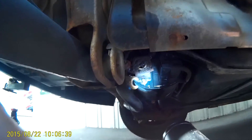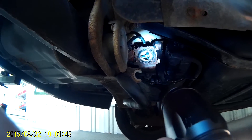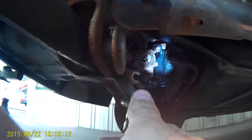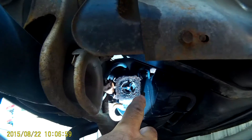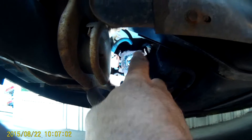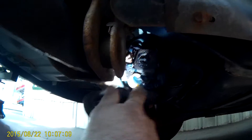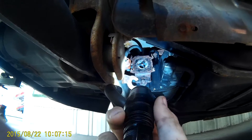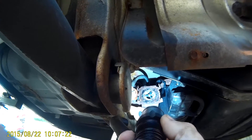I found it underneath the passenger wheel back in here. I have already taken the cap off. Right here are four things that you can pry back and pop the cap off, because the bolt is completely rusted and you're not gonna be able to get that out without breaking it. So I just took the cap off, and lo and behold, there is the leak.